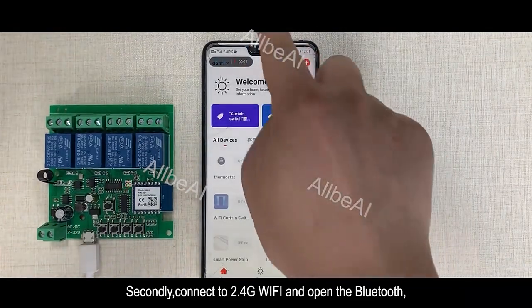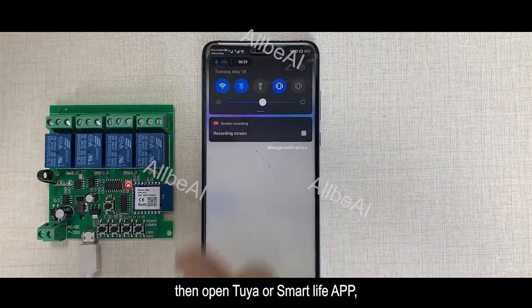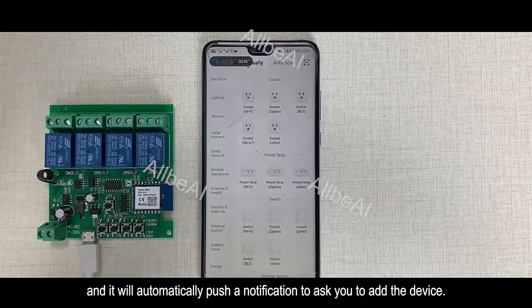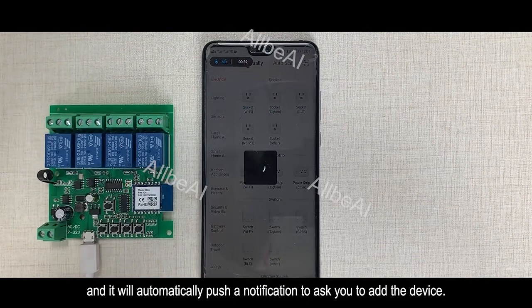Secondly, connect to 2.4G Wi-Fi and open the Bluetooth. Then open the Tuya or Smart Life App, and it will automatically push a notification to ask you to add the device.